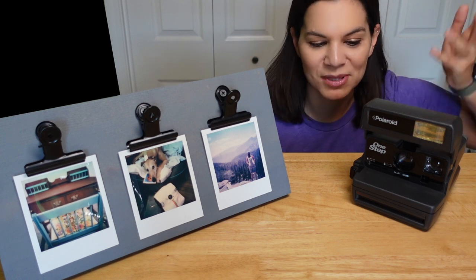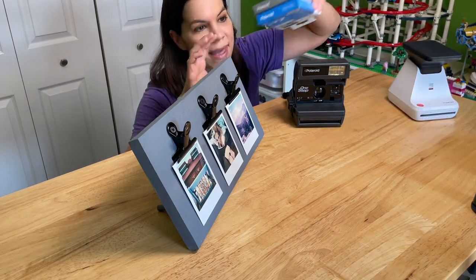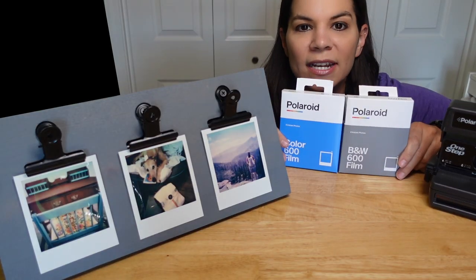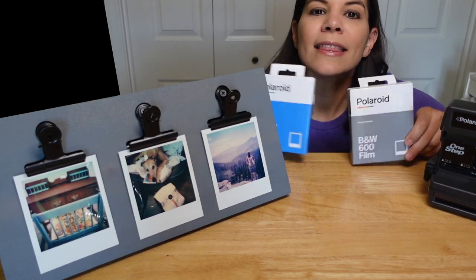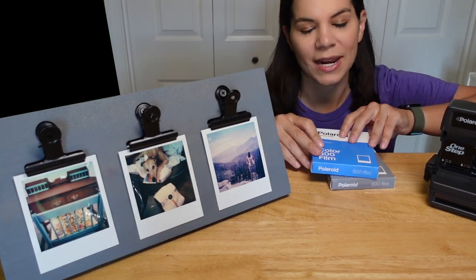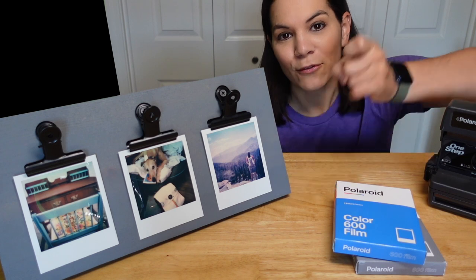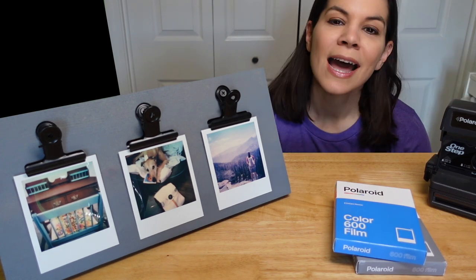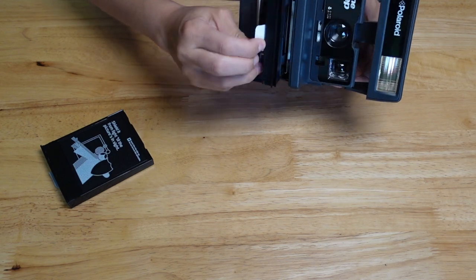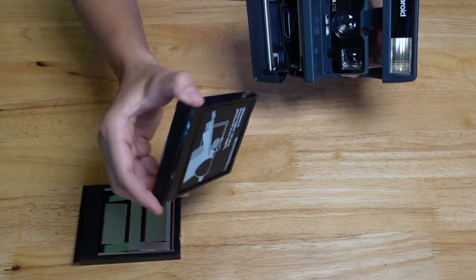When you open this part it turns on — there's really nothing you have to do. They actually still make the film. There's a black and white and a color, and they make multiple others as well, like with different frames. I like the classic little white frame. You basically just put the cartridge in, push the button, take a picture — done.